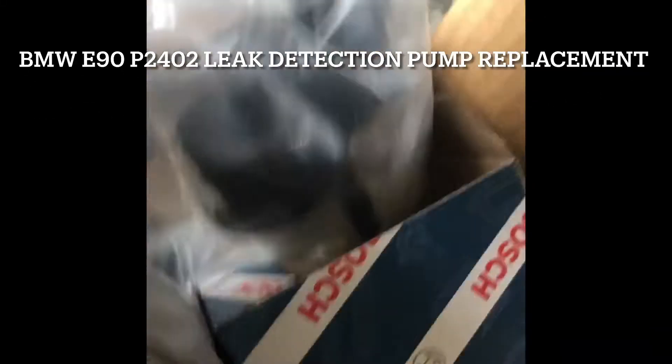I got a new part — I replaced mine from a junkyard and it failed. This one is easy to replace. It's basically hidden, but for the E90 it's actually at the rear passenger side.